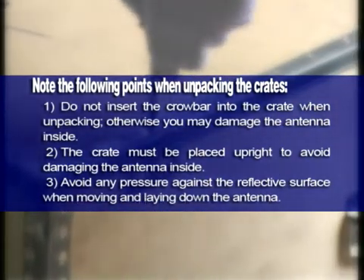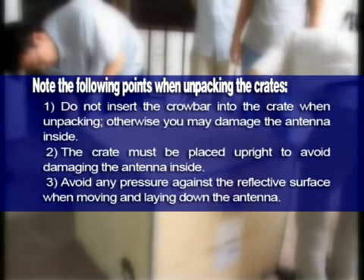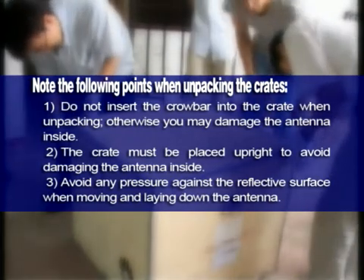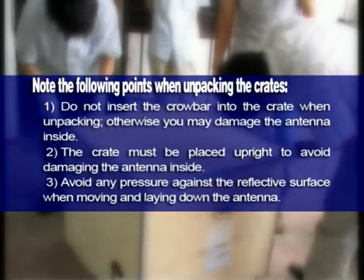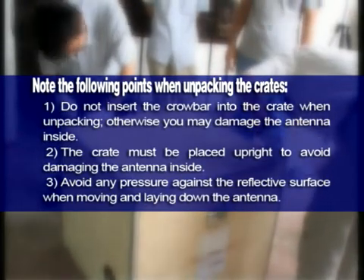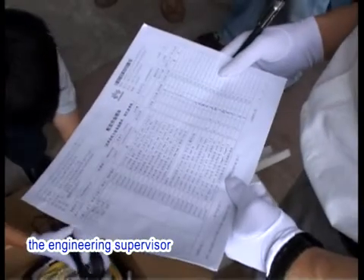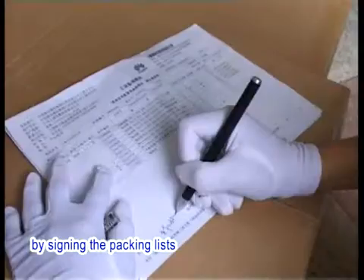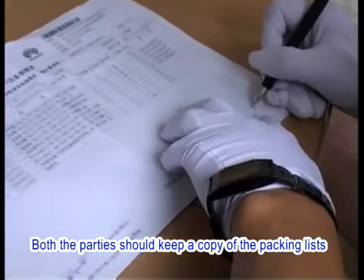Note the following points when unpacking the crates: 1. Do not insert a crowbar into the crate when unpacking, otherwise you may damage the antenna inside. 2. The crate must be placed upright to avoid damaging the antenna inside. 3. Avoid any pressure against the reflective surface when moving and laying down the antenna. After the unpacking check, the engineering supervisor and the customer representative shall confirm the results by signing the packing lists. Both parties should keep a copy of the packing lists.